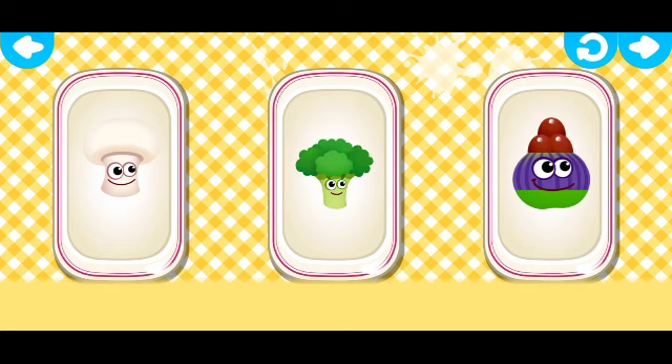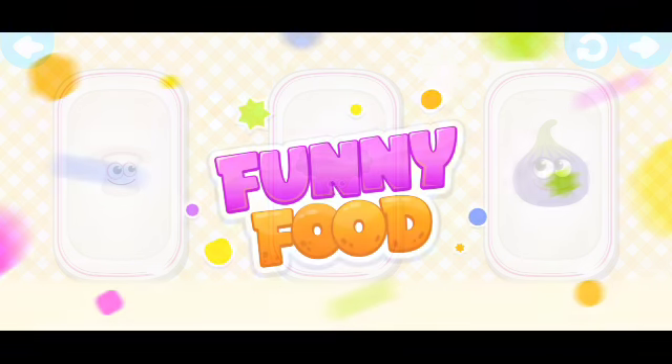Bronco, correct! Fig, well done. Great! You nailed all the bunnies.